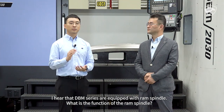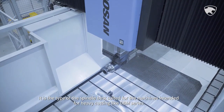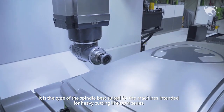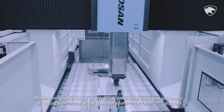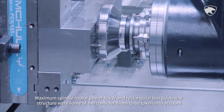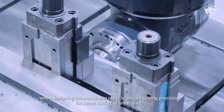DBM series are equipped with a RAM spindle, which is the type best suited for machines intended for heavy cutting. Maximum spindle motor power is 55 kW, and a rectangular box guideway structure was adopted to ensure cutting precision for heavy cutting of any nature.